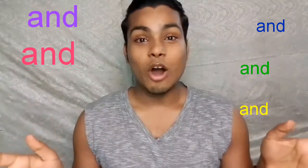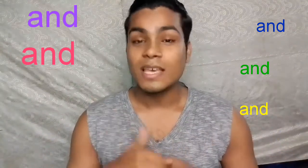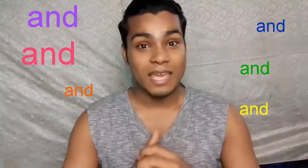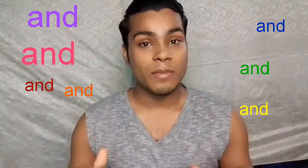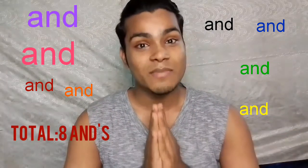I hope you guys will like this video. If you like this video, please give a big thumbs up, subscribe to my channel, and comment. Enable that bell icon with all options and comment your replies in my comments. You can DM me on Instagram — I'm giving you my Instagram link in the description box.